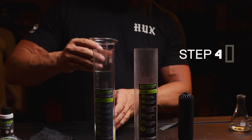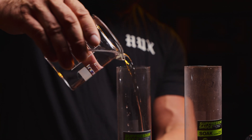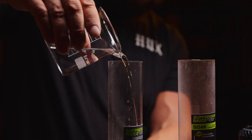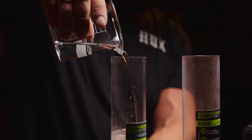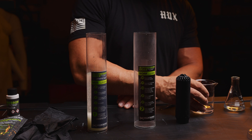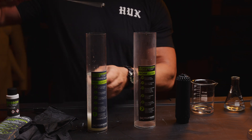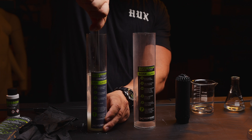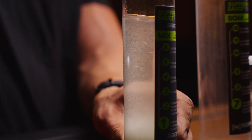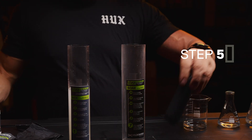You will then need to add water up to the upper fill line. Make sure to stir the water and powder mixture thoroughly. Add your suppressor to the soak bottle.